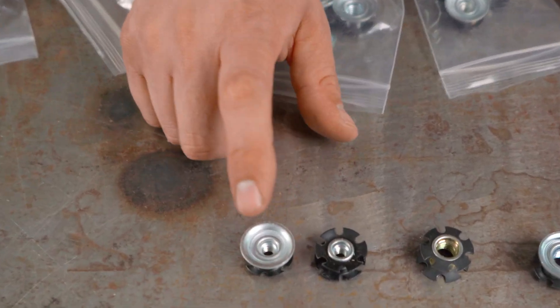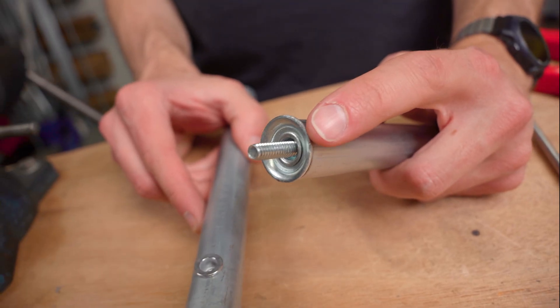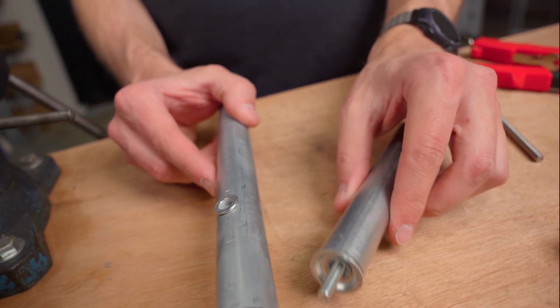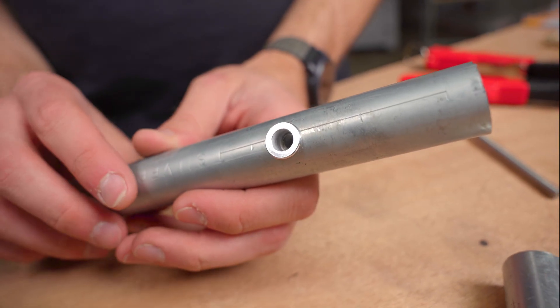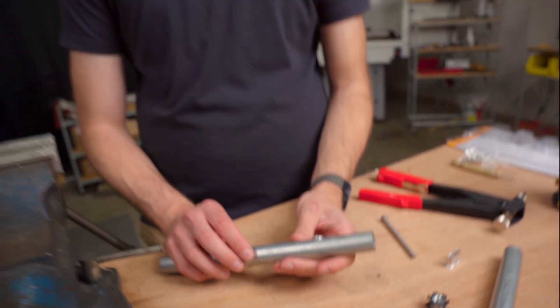One of our favorite and most useful hacks for building with EMT conduit are these threaded inserts that you can put in the end of conduit to add a threaded point in your builds. Today I want to show you a really cool solution: adding a similar thing in the sidewall of EMT conduit. There are a lot of cool possibilities with this, and you can even combine the two — I'll show you that later.